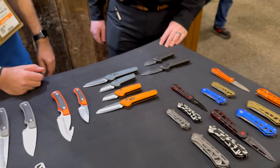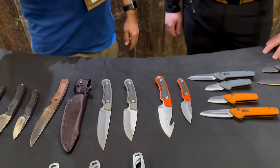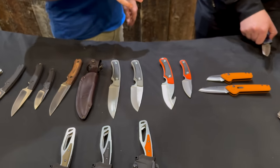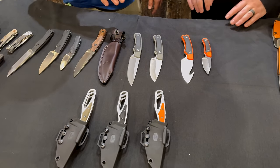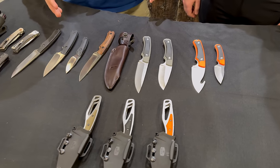One thing you guys are really known for, and have been doing for years and years, is hunting knives. People have been coming to Buck for decades for hunting knives. Let's talk about your fixed blade series and all these new hunting knives.